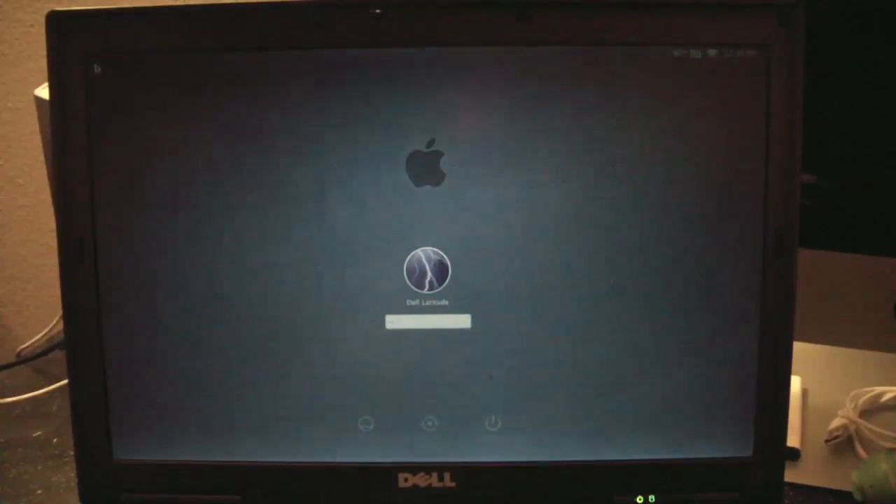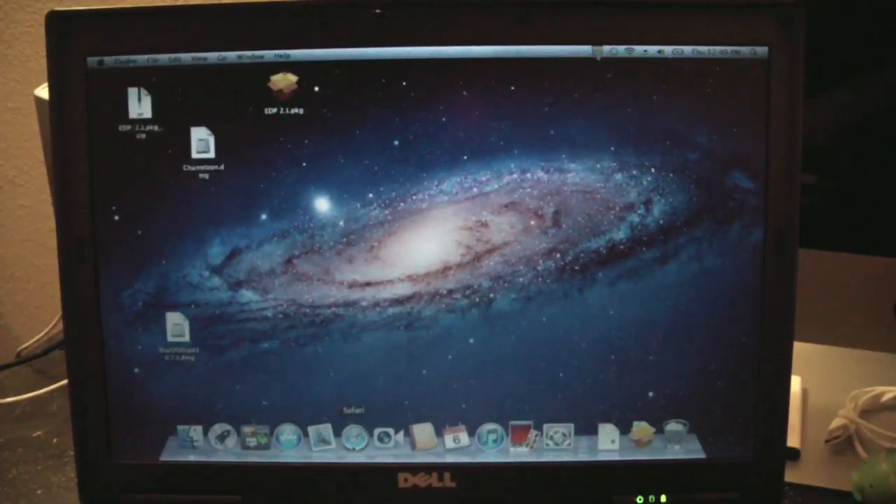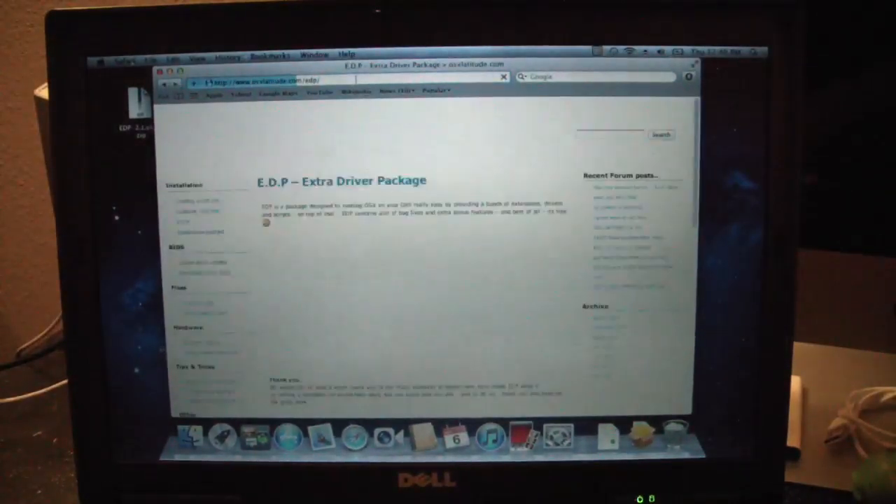I think we're pretty much done here. I just have to apply a brightness fix from os10latitude. This should be done — so hope you enjoyed the tutorial. Good luck with your Dell.